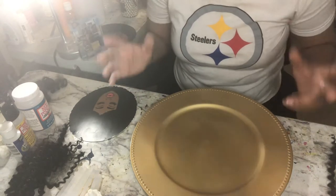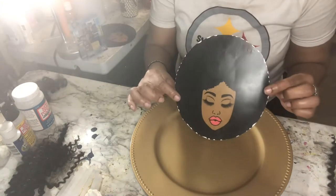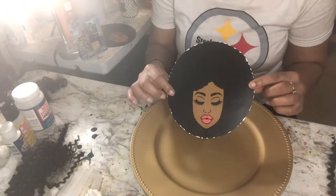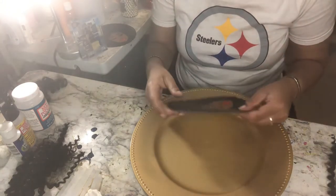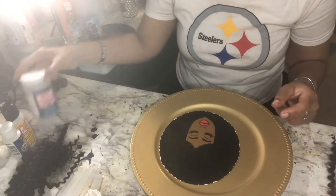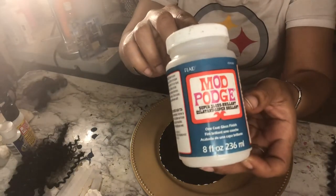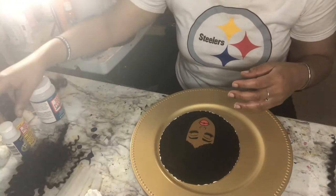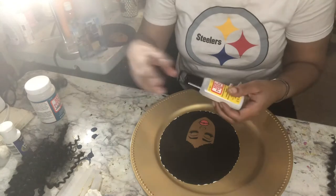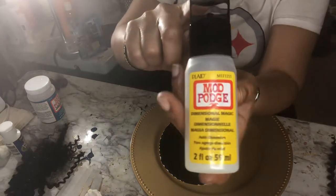I'm gonna get started real quick because this is real quick and simple and it's real cute. I have her here — she's already cut out, as you can see, printed on glossy paper. If you don't have glossy paper, as a substitute, these are great to use. You can use this Mod Podge here — Super Shine. Make sure you don't put it on real thick; you only need one coat because that's how good it is. You're also going to use this hair here.